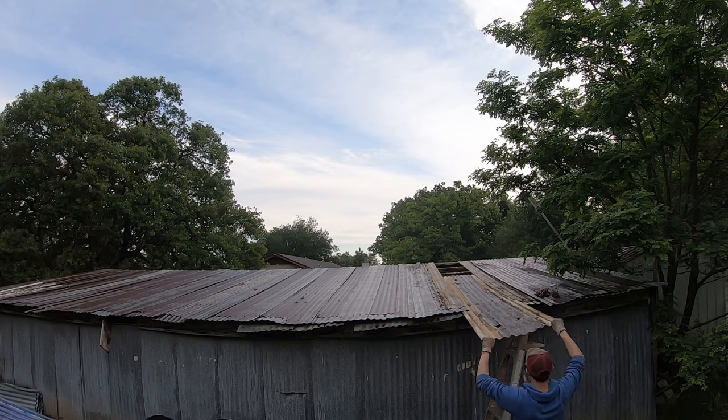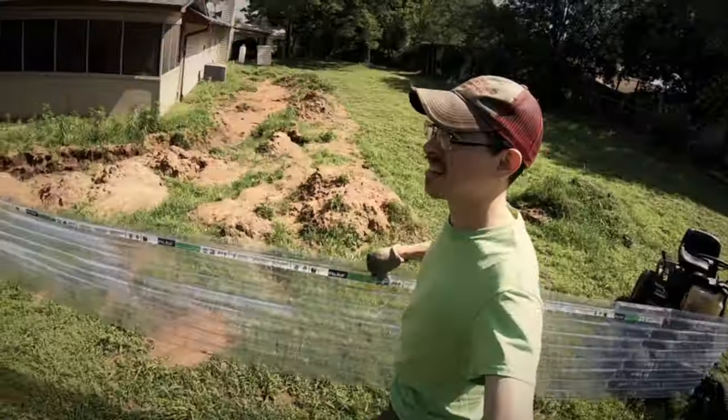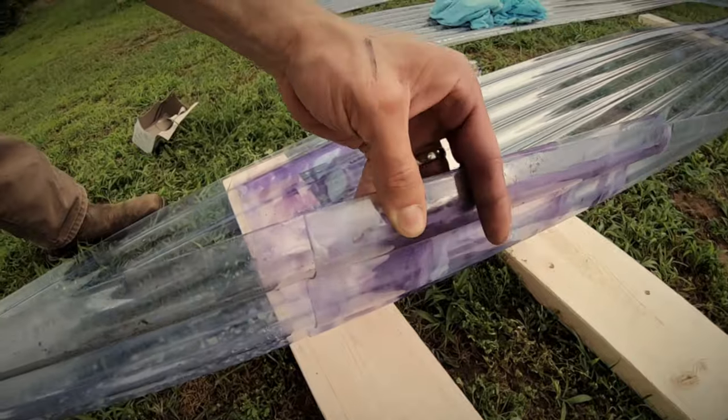My roof has been leaking really badly for a long time, ever since I bought this property. The roof had some skylights that were a kind of fiberglass — clear fiberglass material, corrugated — and those have been on there a long time. They'd held up surprisingly well, but they had some holes, so I replaced them with some clear PVC panels, which did not last very long at all.